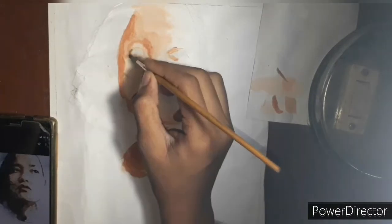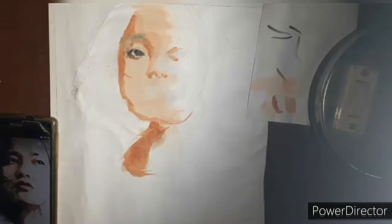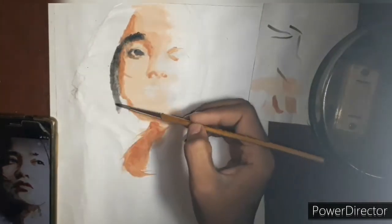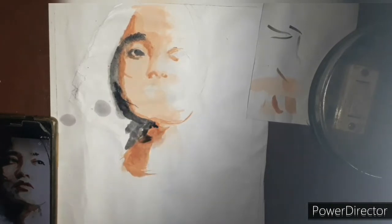I thought I would make the same, but I didn't make the same mood. I felt different and it would look good. I just made it like this.